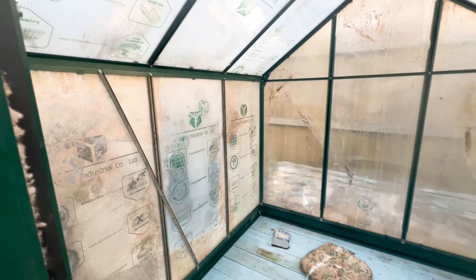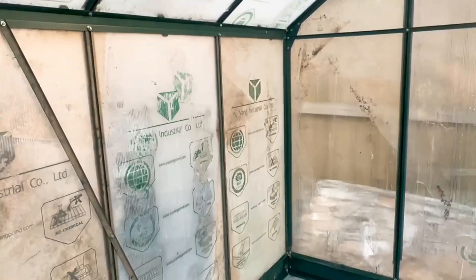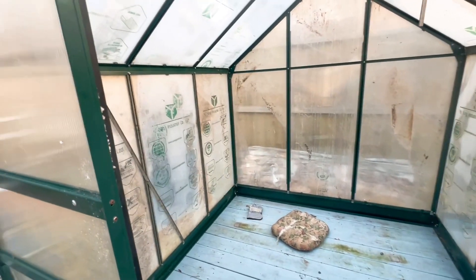So here we go. He said he was going to put some shelves in here. Sorry about that — let me get it to where it's supposed to be. Yes, so here we are inside the greenhouse.